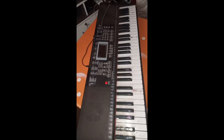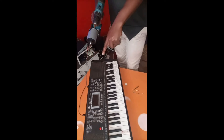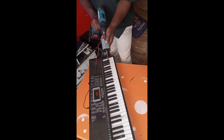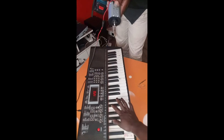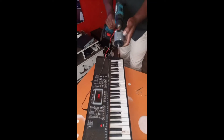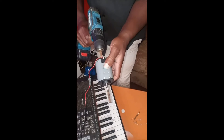Just look at the keyboard screen and see what happens. I want you to focus on the drill plus the screen so that everybody believes what we are saying here. It's on — it's on! This motor is producing enough power to power this keyboard.